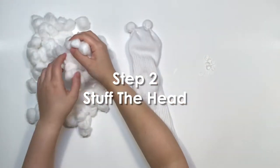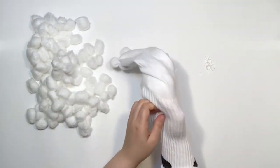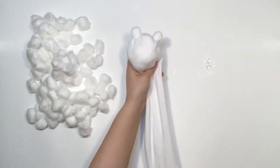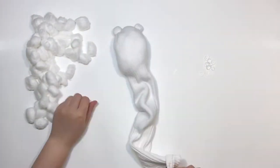Make sure it's holding tight and repeat on the other side of the seam to make two ears. Step 2: Stuff the head. With the ears in place, take a big handful of cotton balls and gently stuff the head. Try not to push too hard into the ears so that you don't accidentally push the rubber bands off. Add more cotton balls until the head has a nice round shape.